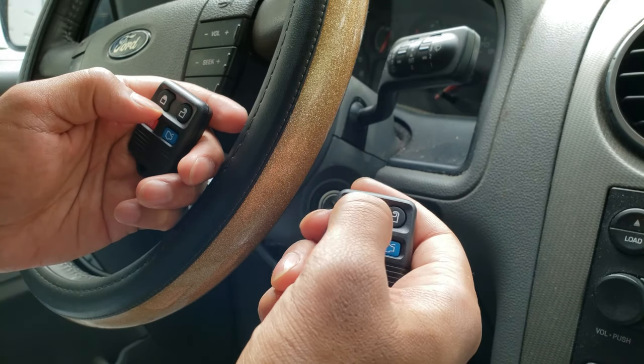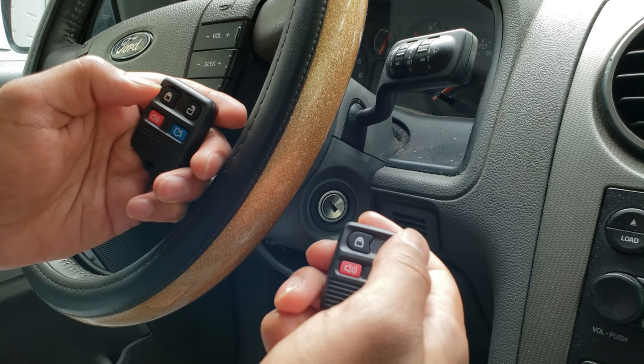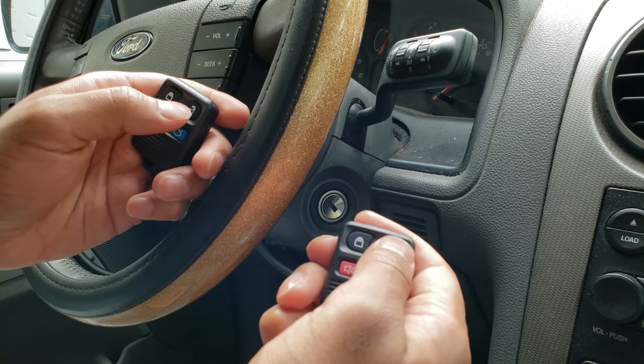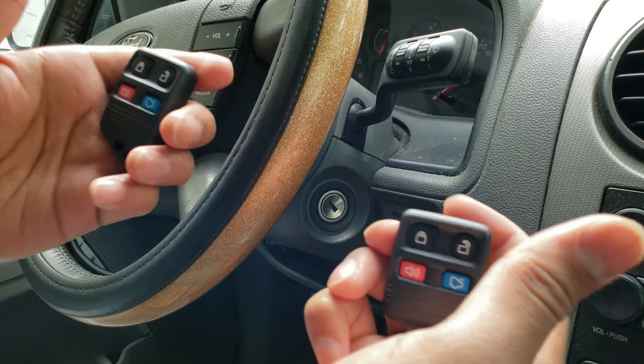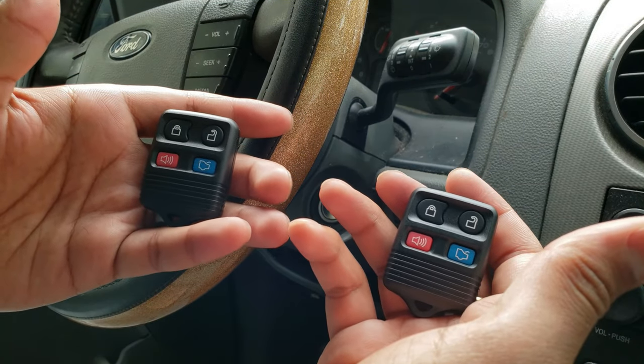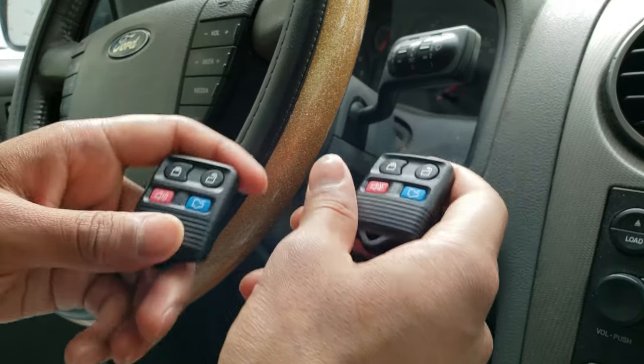So now let's turn the car off and see what happens. There we go — it's locked, unlocked. Hey, that's awesome! And just like that we got these key fobs installed on this 2005 Ford Freestyle.